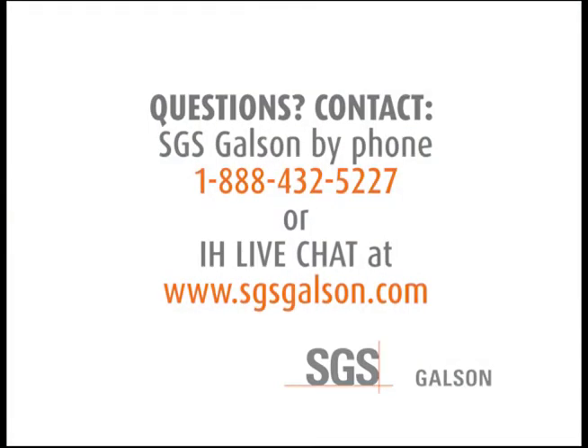Questions? Contact SGS Galson by phone or IH Live Chat.